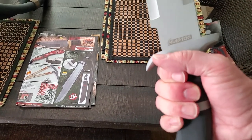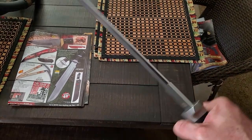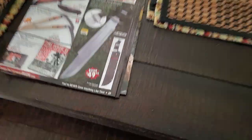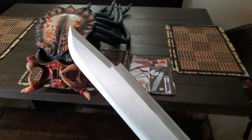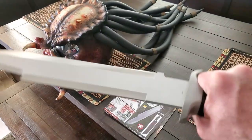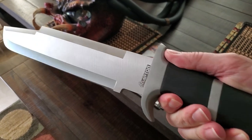Here it just doesn't seem to fit in that spot on my third finger, but anyway it's still pretty good for the price. So that's a look at it — here is my Predator motorcycle helmet. There's a look at the knife, and there you have it.